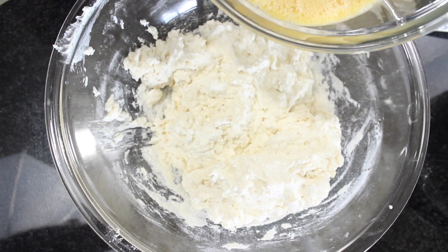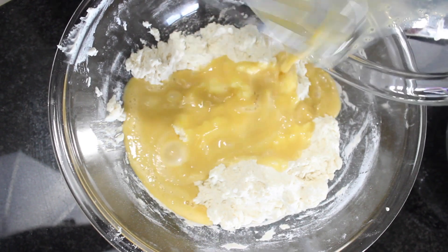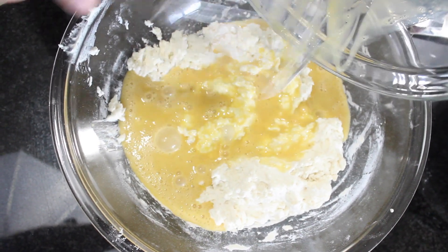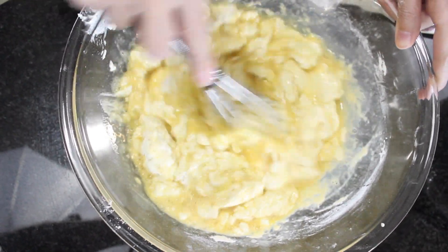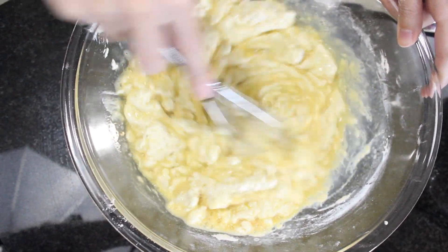And lastly for the batter, we're just going to whisk in the egg mixture. Just when this gets incorporated, we're going to stop. We're not going to over mix.